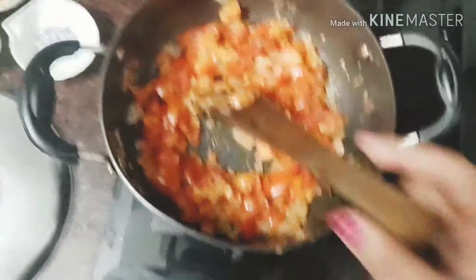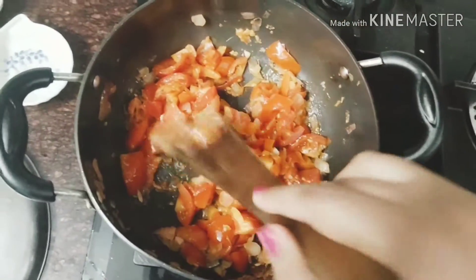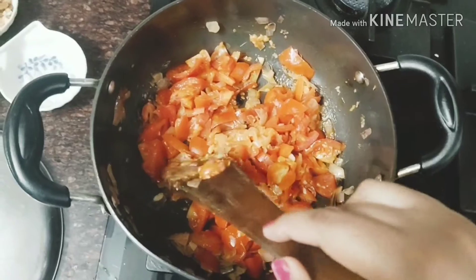We need to turn it off and let it cool down. Then we are going to blend this in the blender.